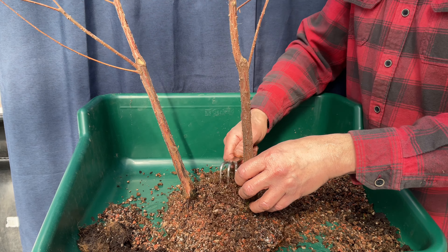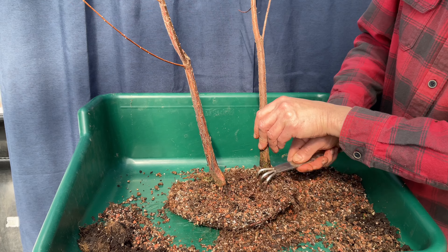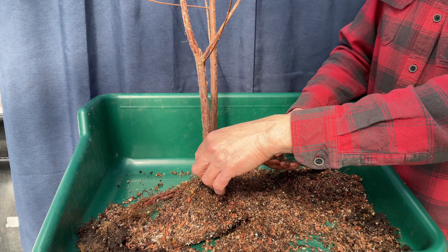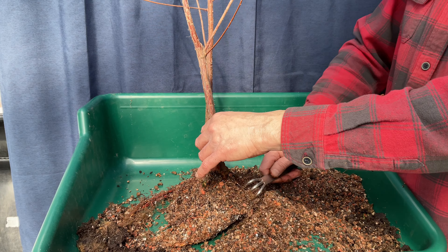There are quite a few of you out there working on your small and medium and sometimes very large bald cypress trees. I am so envious of some of those trees, but I am going to keep these in scale with the planting.